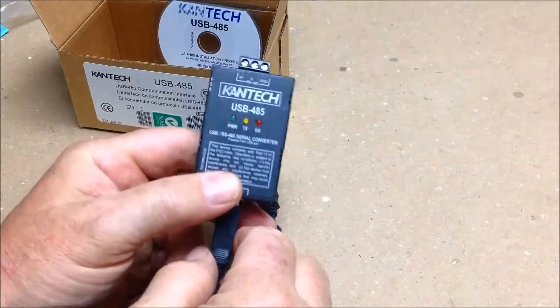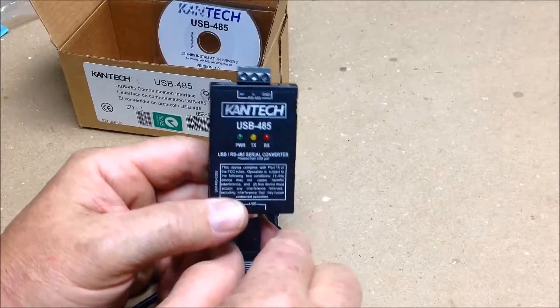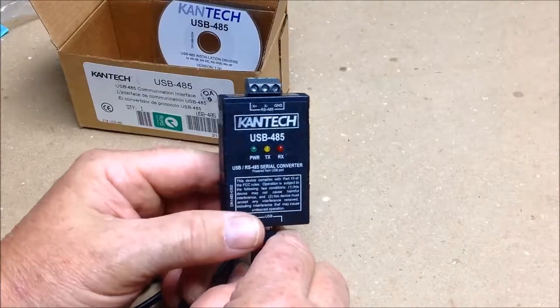It's a very simple device. Some people don't know what the 485 means, but it's a long distance transmission protocol. Initially it was designed for one kilometer in length.